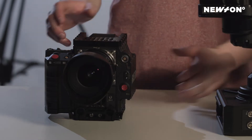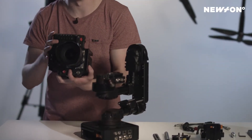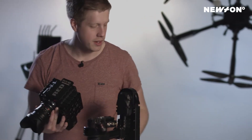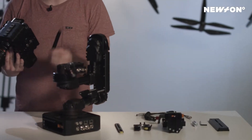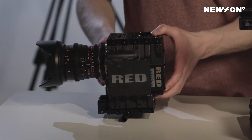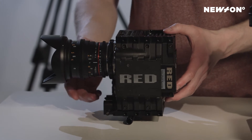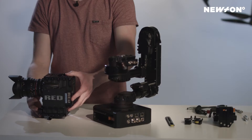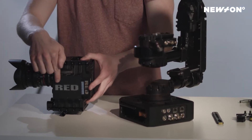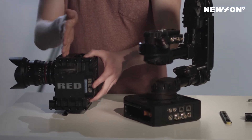Hi and welcome to this short tutorial. Today we are going to mount and balance a camera to the Newton head. The first thing we want to do is figure out where our CG point is. You can do this by using one part of the top mount, putting your camera package on the rod to figure out roughly where your balance is. As you can see here, the balance is right here.